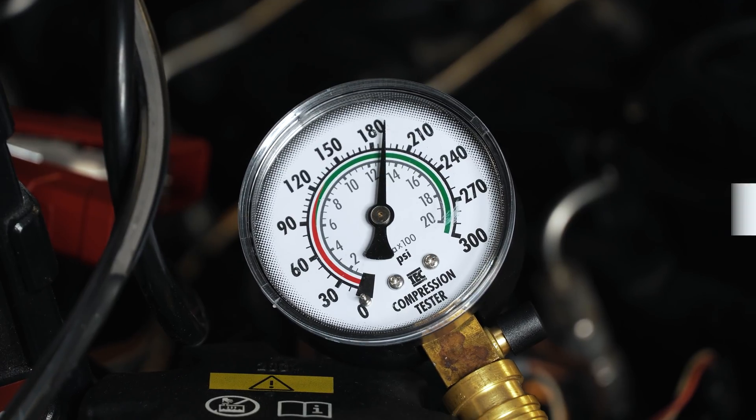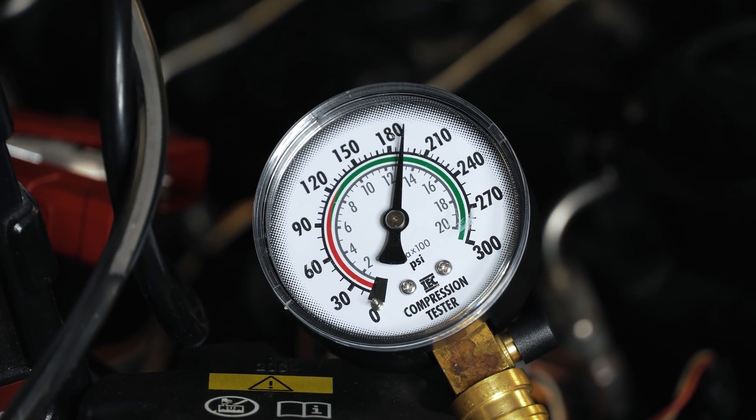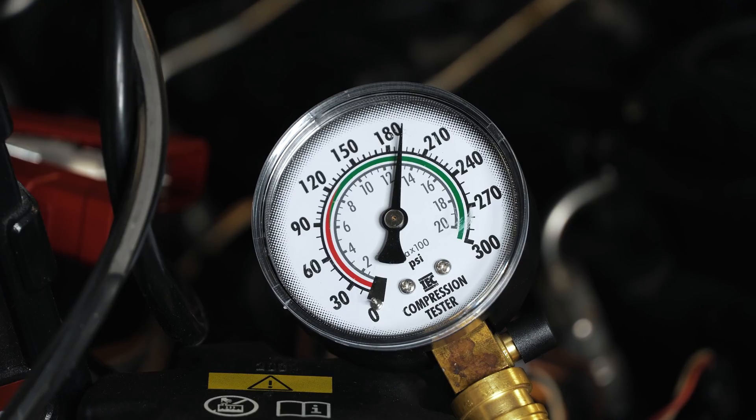It looks to be 190. So 190 on a stone cold engine — pretty crazy, but my battery is weak unfortunately. I've got to let it charge up, but it's still able to get through about six or seven pulses. Maybe we'll just count it at where it was on six — I'll have to review the footage.